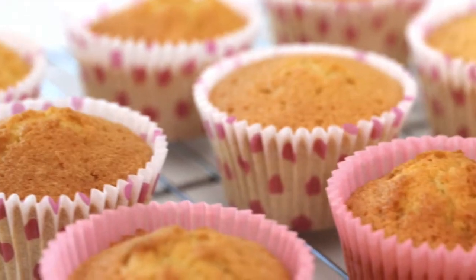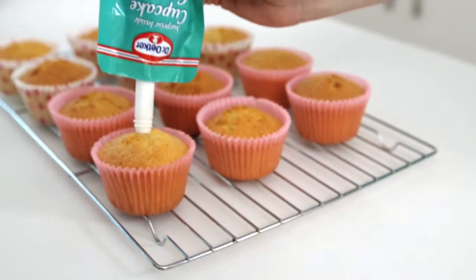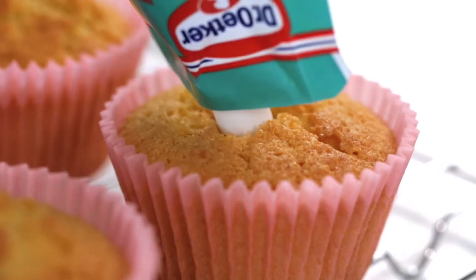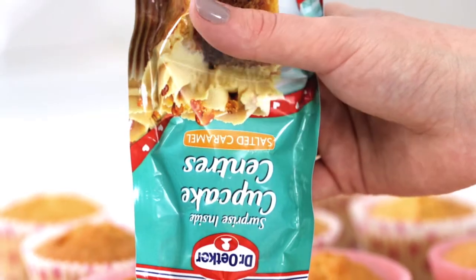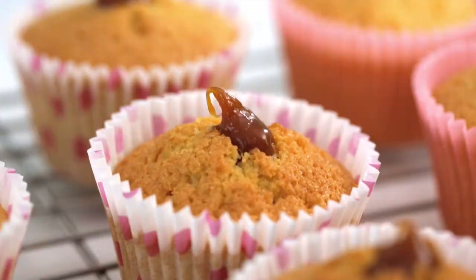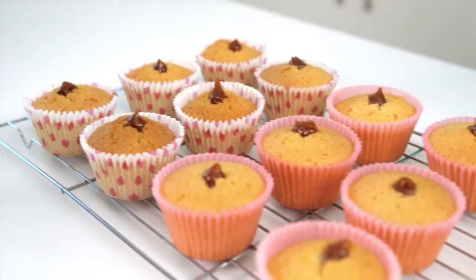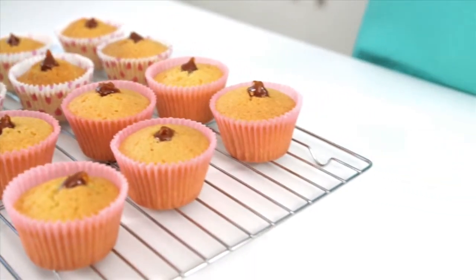Whilst waiting for your cupcakes to cool, pull the cap from the cupcake centre's pouch. Whilst the cupcakes are still warm, insert the nozzle into the centre of your cupcakes. Gently squeeze the cupcake centre pouch to fill the inside of your cupcake. Simply repeat for the rest of your cakes. Each pouch fills up to 12 cupcakes with delicious centres.